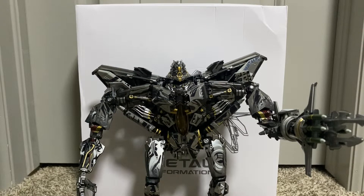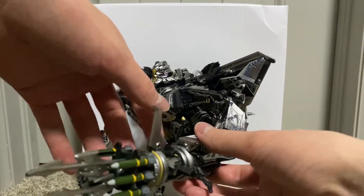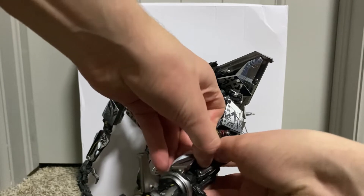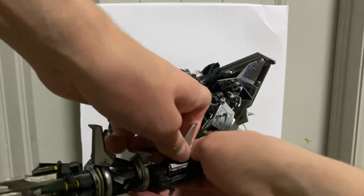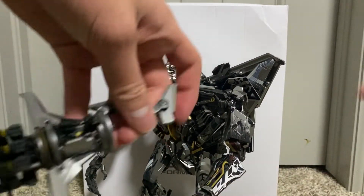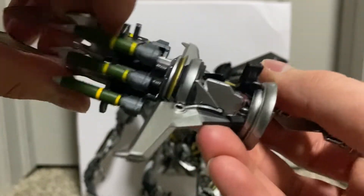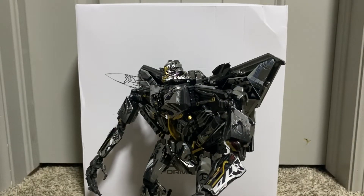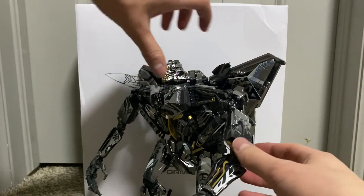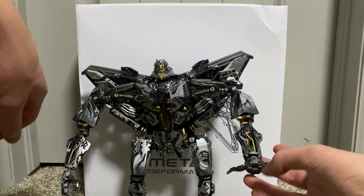Now I'll show the missile launcher and how it's attached. It's literally attached through the forearm tab like the other one, but also a mid-hand tab. Let me detach it — there's his hand, and there are the tabs. Nice detailing, nice paint work. This thing spins, with a bayonet that's a little bendy. There's Starscream's hand — it just goes in like this and you tab it in.